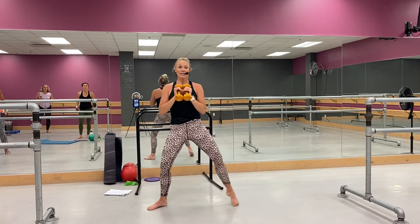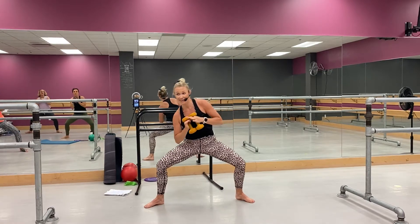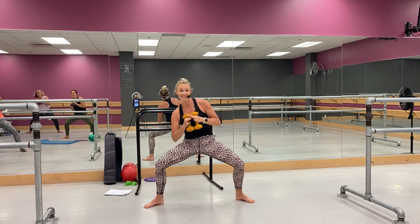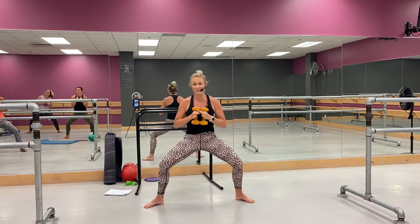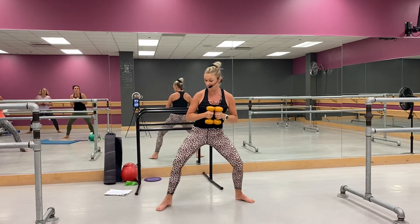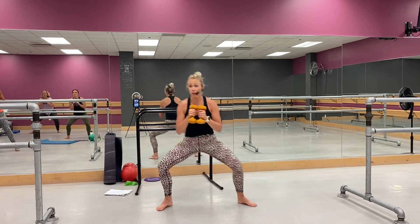Keep those weights, come big wide second, right here — elbows tap side to side. Little low, come on, yeah. Come on, come on. All right, little change up — you ready? Right foot's going to come behind, come and tap, hop, hop, go.